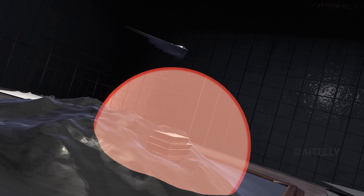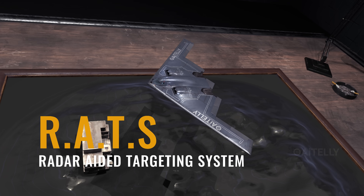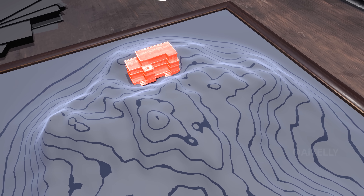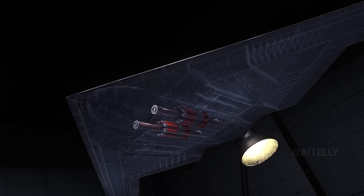But what if the enemy is jamming GPS? That's where a system called RATS comes in — the radar-aided targeting system. The B-2 takes a quick radar snapshot of the ground, figures out exactly where it is without satellites, and feeds those coordinates to the bomb just seconds before the drop.